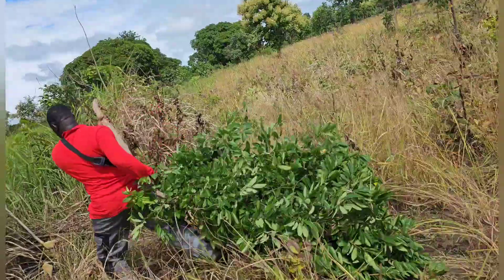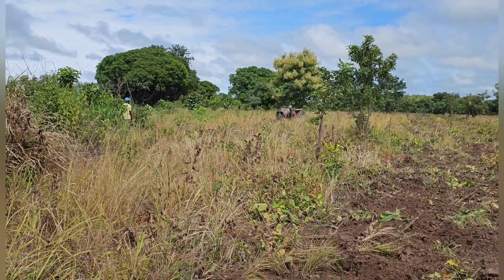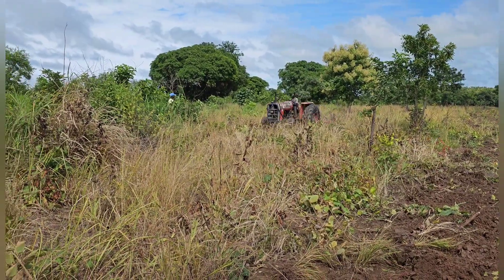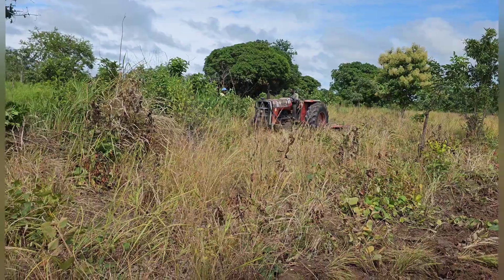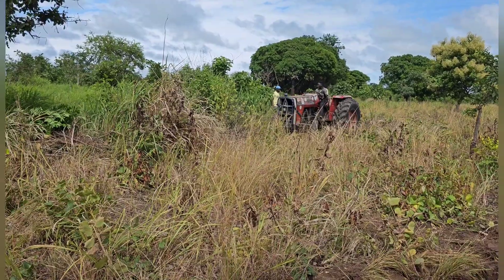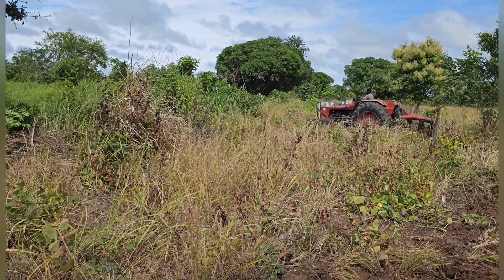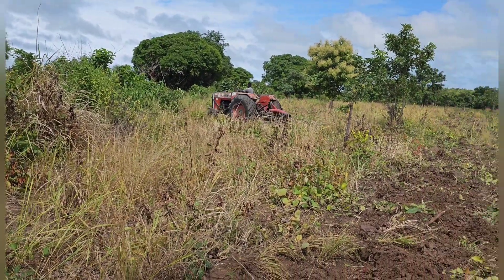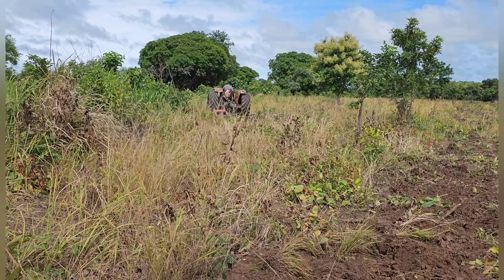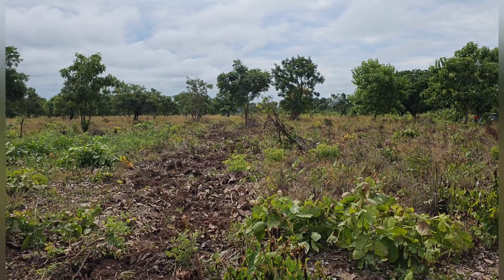If you leave the trees, the tractors will try to dodge them and the land will not be properly plowed. So we did our best to move all the trees out of the way. These guys did a great job — they plowed the land to our satisfaction. The land was new so we were concerned, but they worked tirelessly and did a very marvelous job.